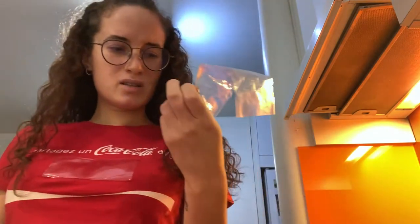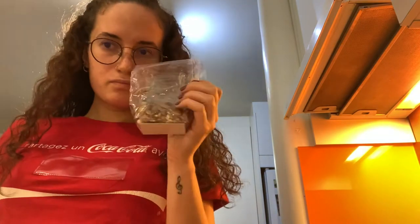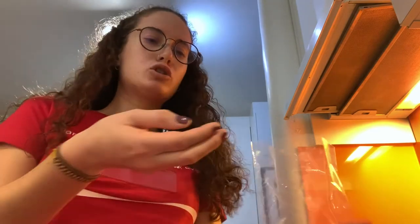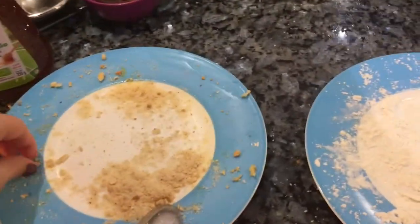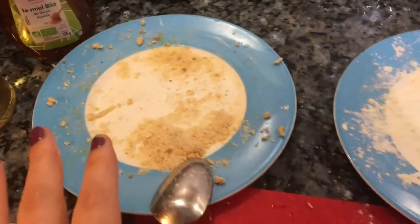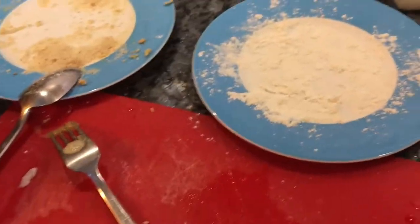I tried the mixed nuts but they were a little too sweet — I felt like that would be weird in the breading. So I went with peanuts. I chopped them up and mixed them with some breadcrumbs to make the breading.